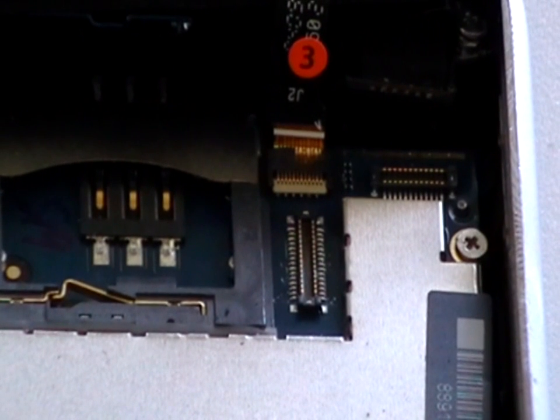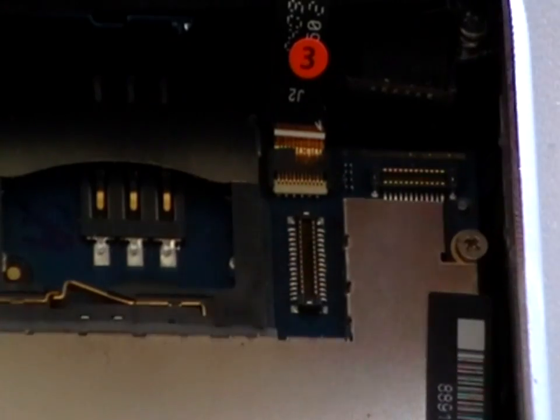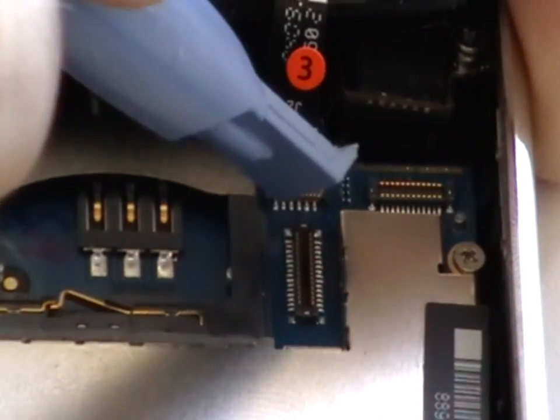Cable number 3 is in a jaw connector. To release the cable from the jaw connector, lift the white tab up 90 degrees, as shown here in the video using a safe pry tool.